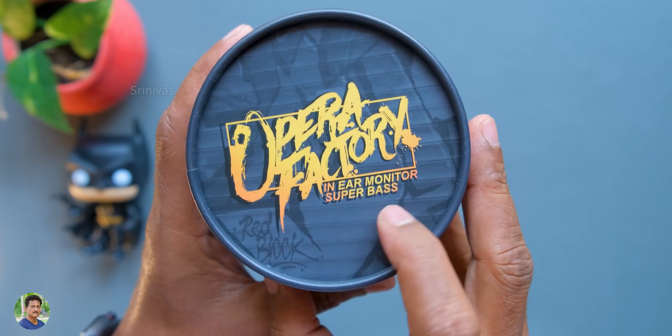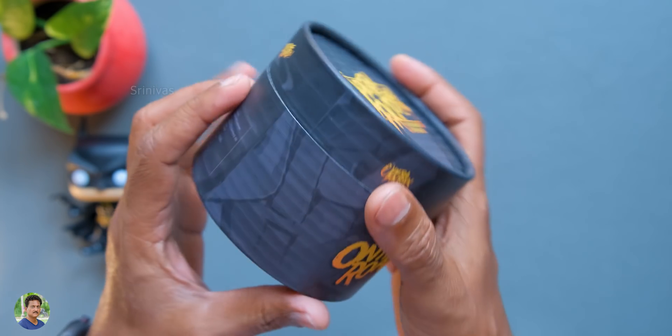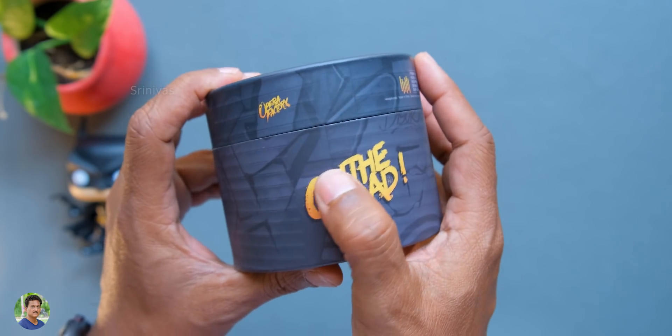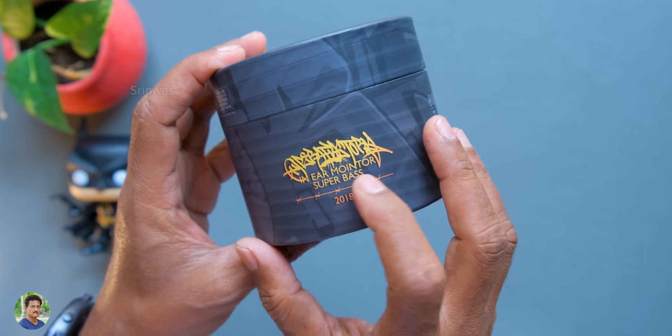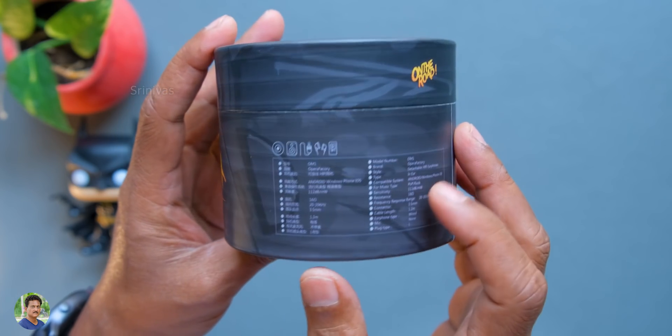Opera Factory branding - in-ear monitors. This is a super bass design. We have designed the bass levels. Opera Factory branding - this is a super bass. It is from 2018.